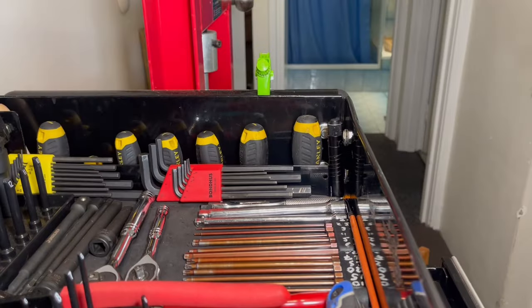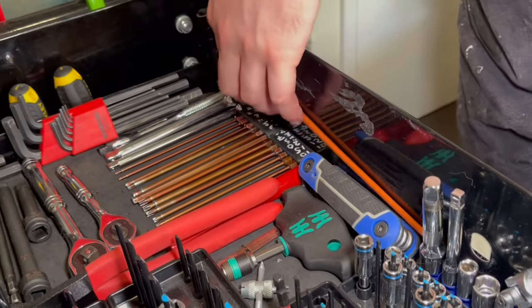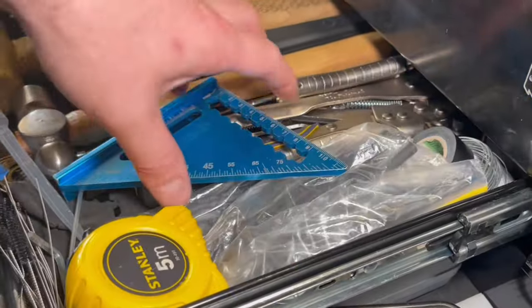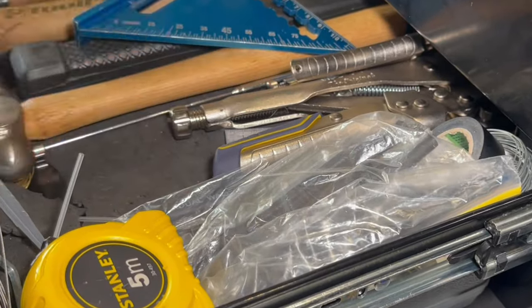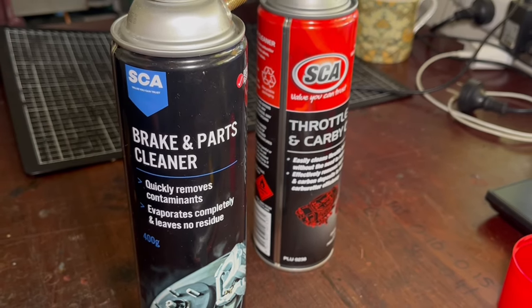Now these are so simple to work on. We're going to need a couple of screwdrivers, we also need a half inch spanner, a paintbrush which is going to be handy to get to those tight and hard to reach areas. I like to use a small little hand lens and you can use a magnifying glass or even just your zoom feature on your phone. And lastly some brake cleaner, brake or carb cleaner, whichever you prefer.